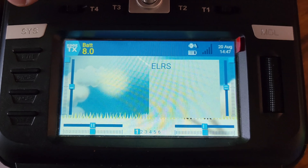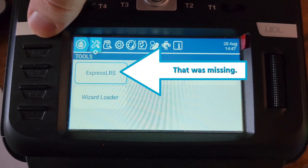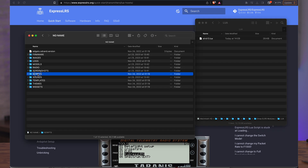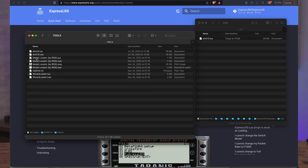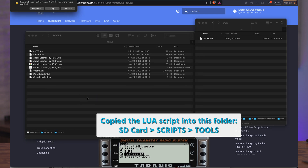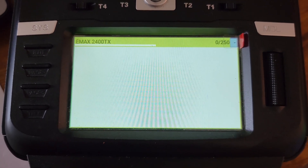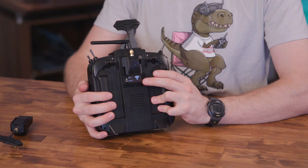Initially, when I pressed the system button, I did not see an ExpressLRS LUA script. So I downloaded the LUA script, took the SD card out of my radio, plugged it into my computer, and copied it into the Scripts folder. After putting the card back in the radio, my LUA script was there, and all the options that were available on the OLED screen were also available using the radio's interface.